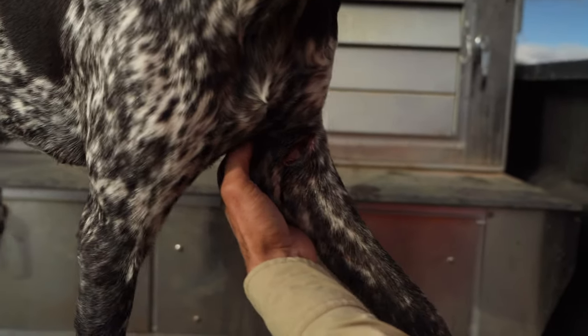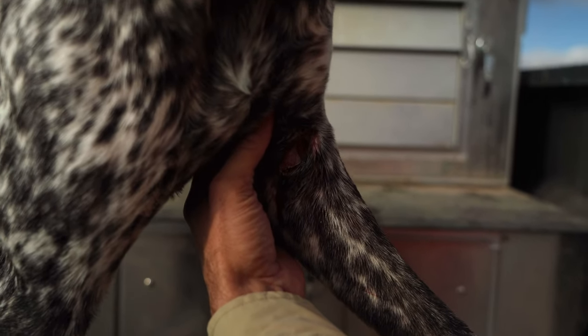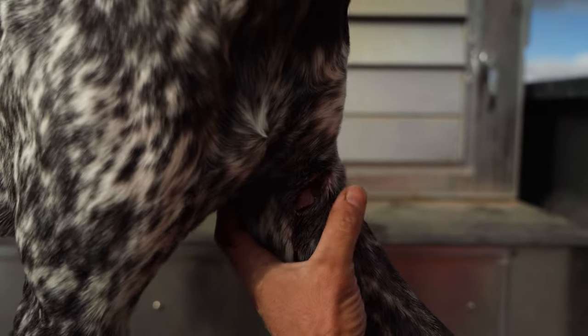I'm just barely touching his leg here, but you can see it's a good laceration — we've got through multiple layers of tissue.